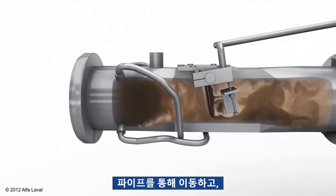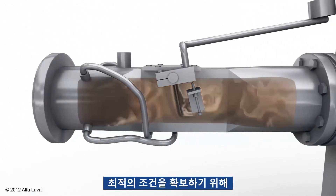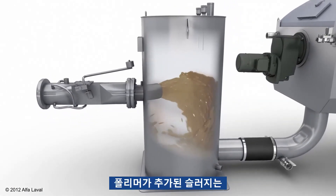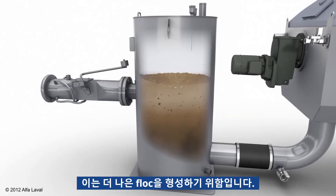The sludge feed flows through the pipe and the mixing valve, where polymer is added to ensure optimal conditions for the polymer to react with the sludge particles. It then flows to the flocculation reactor for extra retention time to mature, which will result in better flock formation.